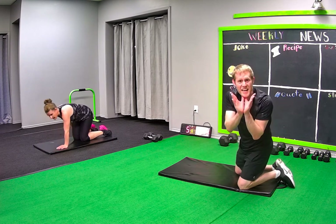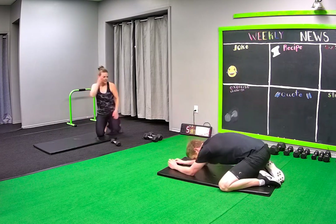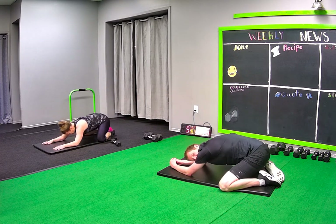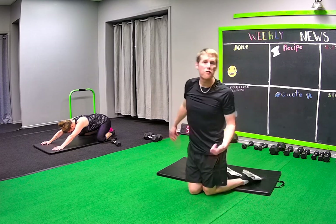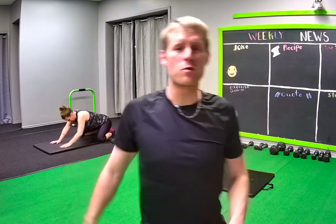You did it — congratulations! You want to do a quick stretch? Child's pose is a beautiful stretch. Send your butt down onto your heels, drop your head down, put your sweat on the mat. Great job! Hopefully I see you again soon on another five minute workout. If you want to comment, let us know how it was for you. Bye bye, see ya!